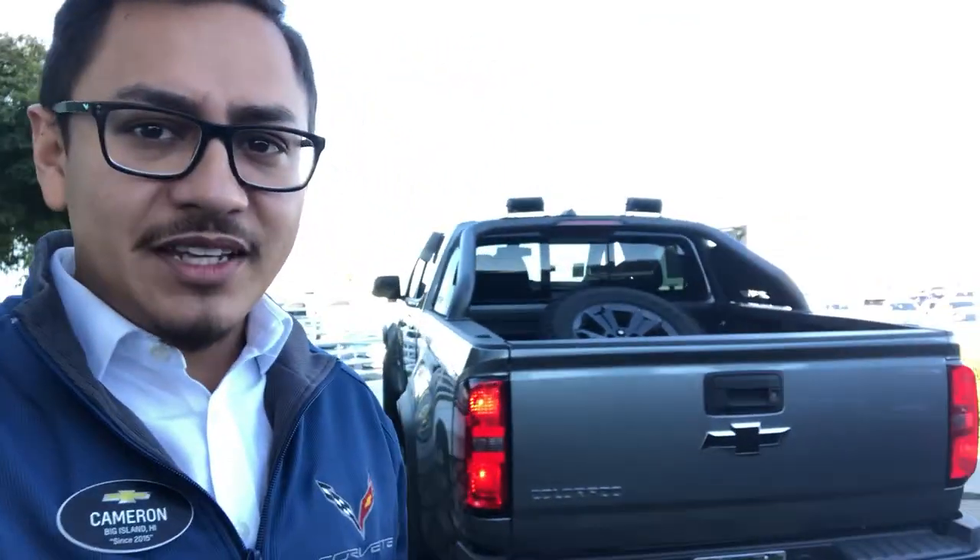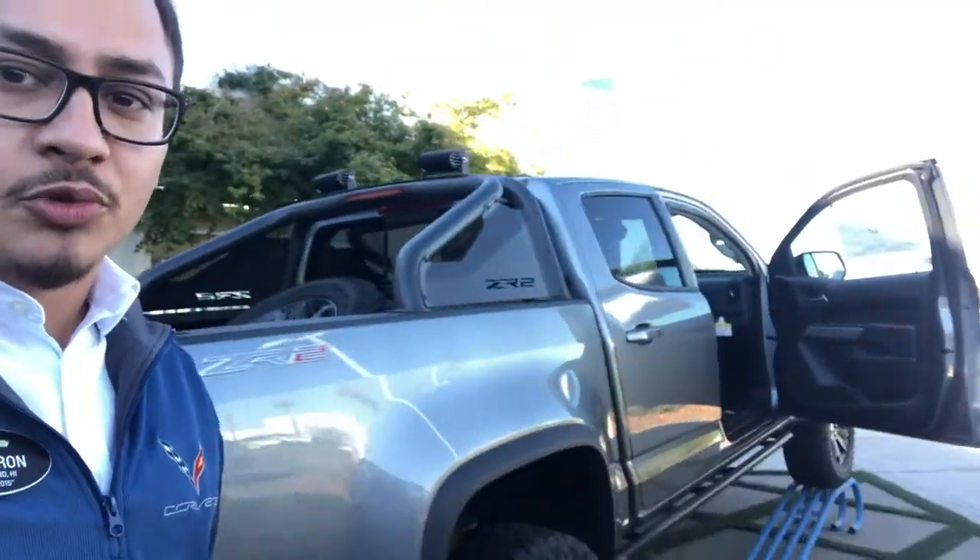Hi, good morning, this is Cameron with John L. Sullivan Chevrolet. This video is for Zach on a Dusk Edition 2018 ZR2 — look at that thing! This is one of our most fully loaded ZR2s. I get real excited about this truck because I own one. It does have the 2.8 Diesel Duramax in it, as you can hear it purring over here behind us. It's a standard 369 foot-pounds of torque with, I believe, 186 horsepower.